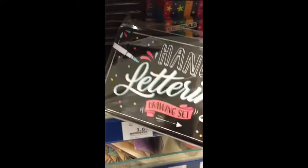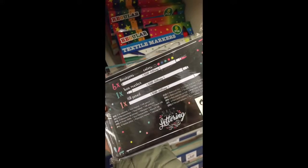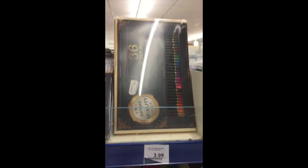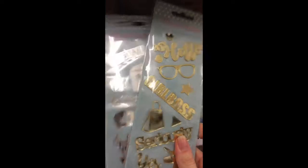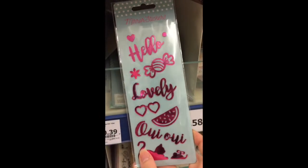They have a hand lettering set for 1 euro and 70 cents. Here you can see what's in there — some brush markers and pencils. There's also glitter, some mirror stickers in yellow, silver or maybe gold, and I believe they also have pink ones. Pretty cute for snail mail or to use in your planner.